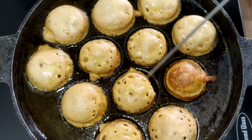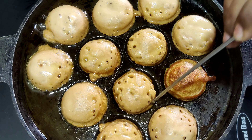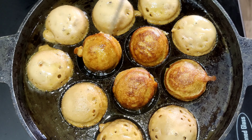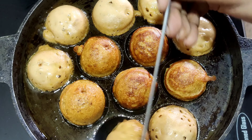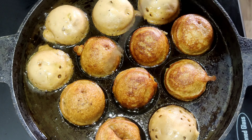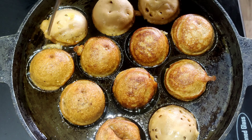Flip the appams to the other side and cook for one more minute. These appams are extremely delicious and healthy, especially for kids. It hardly takes 10 to 15 minutes to prepare and has an outstanding taste.